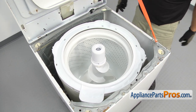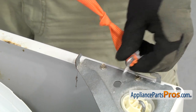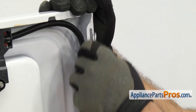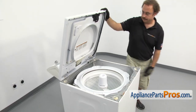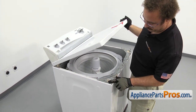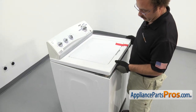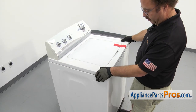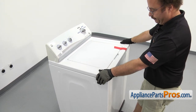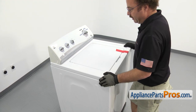Once you have it snapped in place, we can put the top down. To put the top down, we're just going to take the lanyard off. Then we can lower the top down. As you're lowering it down, you want to make sure that these tabs go into their slots. Once you have it all the way down, you can pull it forward so it drops down, then push it back to lock it in.